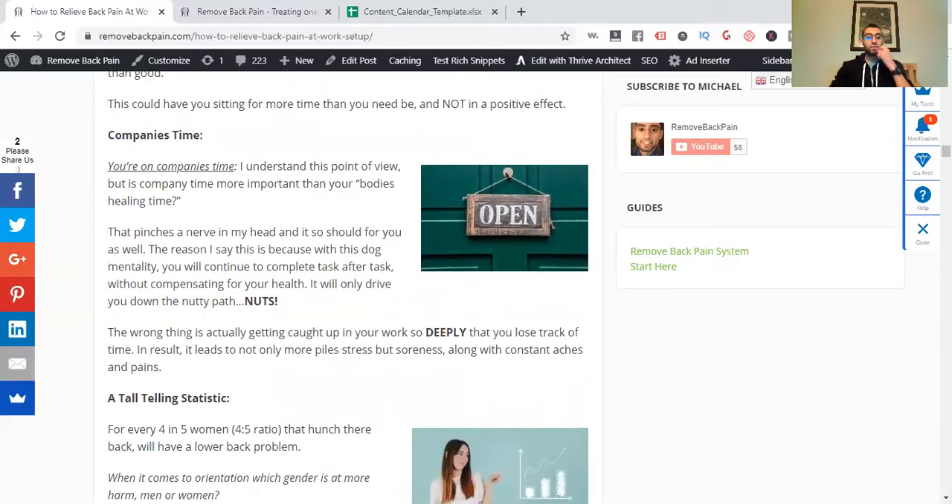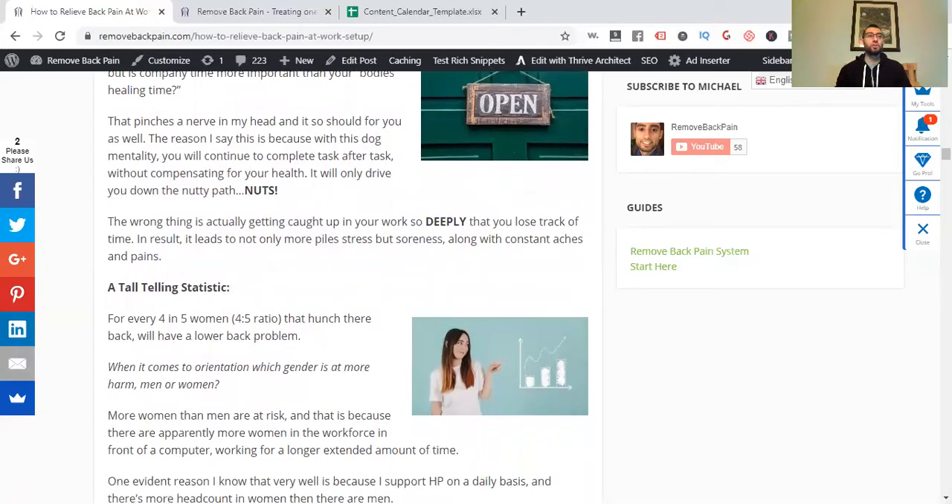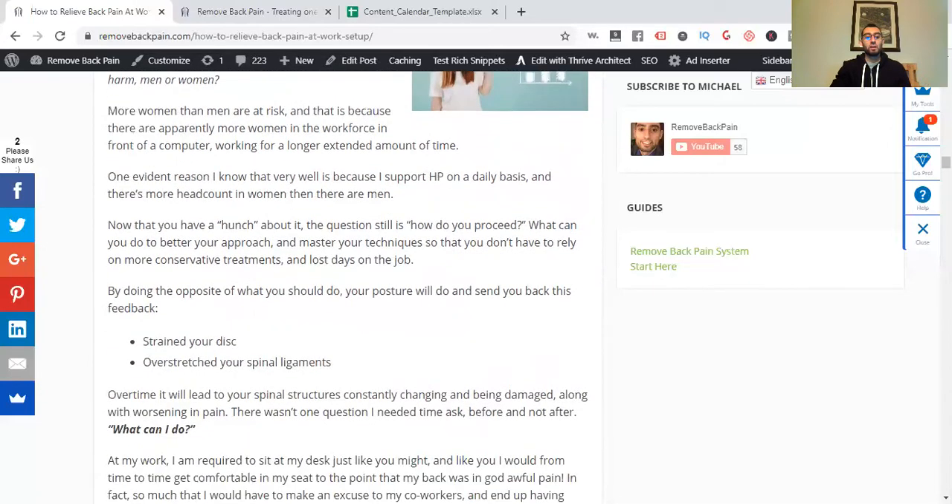You're on company time and you feel like you need to get things done right away. But what you need to do is take some time and relax. I talk about the 4-7-8 breathing technique. You breathe in for four seconds, hold for seven, then exhale for eight. Breathe in: one, two, three, four. Hold: one, two, three, four, five, six, seven, eight. Then release. Do that over and over — it's going to help you calm down and think more clearly. Statistically, for every four or five women, the one who hunches their back will have lower back problems.